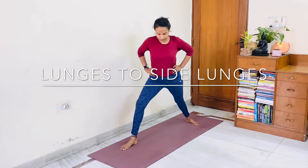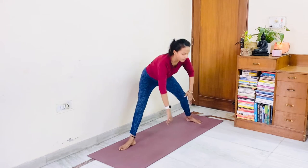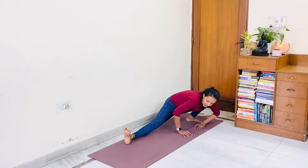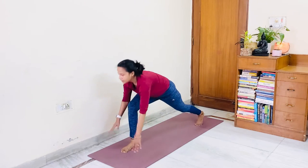Bring your right leg forward coming to lunge. Inhale with support, back leg exhale — skandhasana. Then again with support, round two inhale.